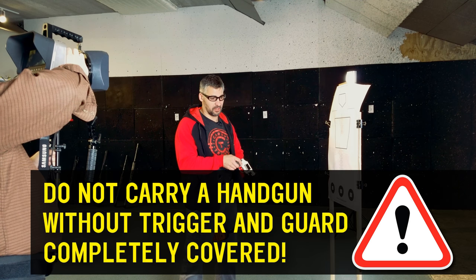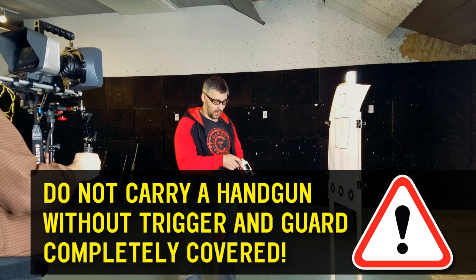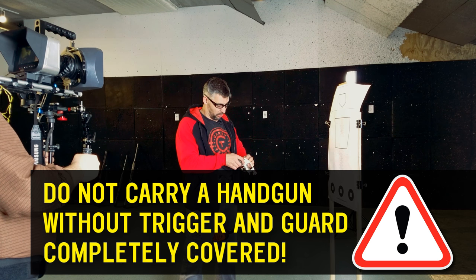This is not something that you should be screwing around with. This is something that is extremely dangerous, I'm not going to lie. You can set clothing on fire.